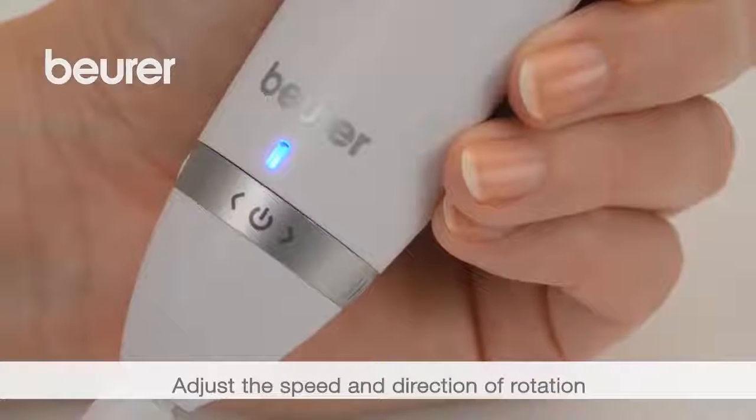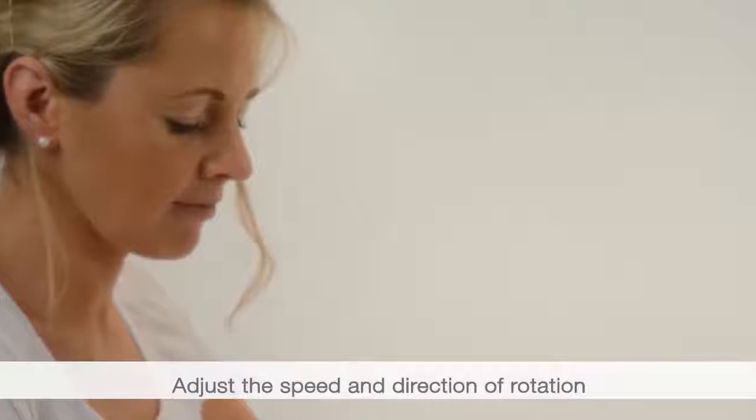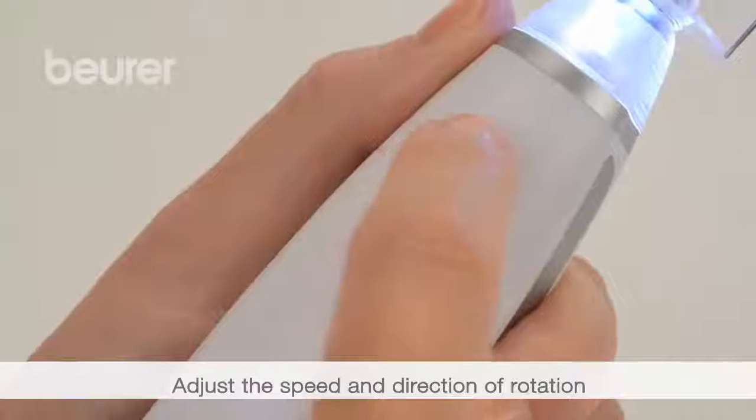Switch on the device again to continue the treatment. Adjust the speed and direction of rotation.